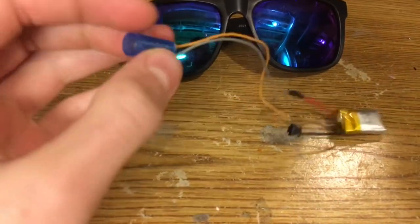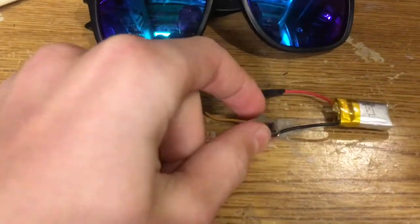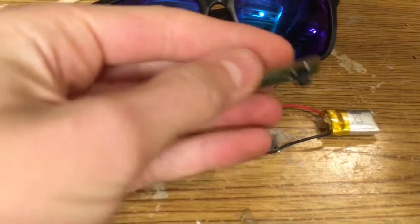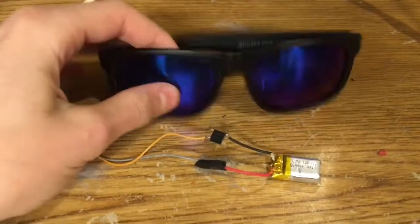What you're going to need for this project: a laser diode, which you can get from an old laser pointer; a switch or button that you can get from any circuit boards for remotes and stuff; and a battery — any type works, but I'm using a small LiPo battery that will easily fit into the glasses.